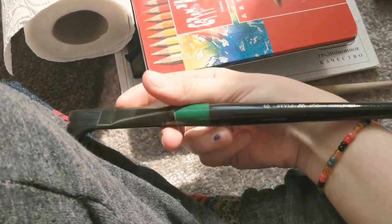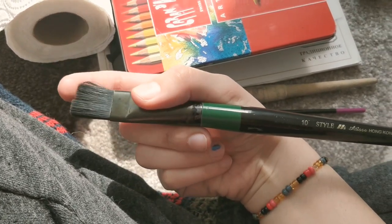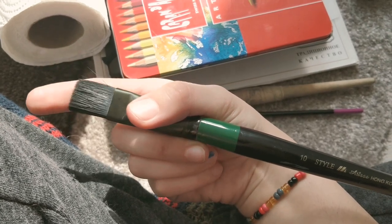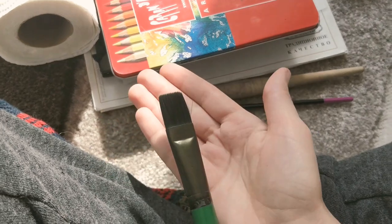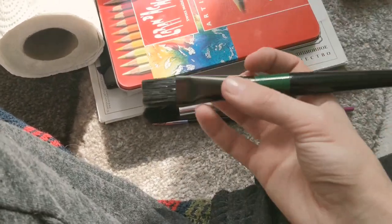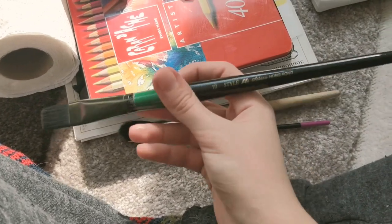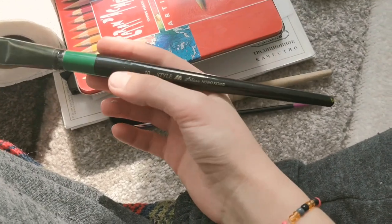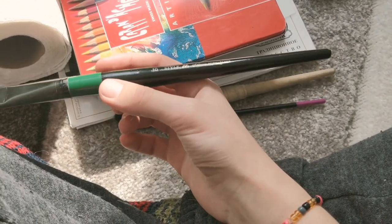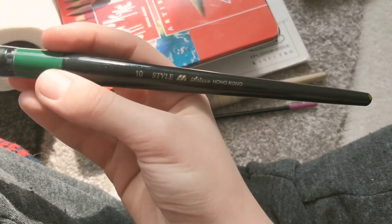This one I usually use for covering backgrounds with basic colors. It can also hold a lot of water and even though it's pretty big, you can have a lot of control over it. It was originally meant for oil painting in my art class but now I use it for watercolors and gouache.